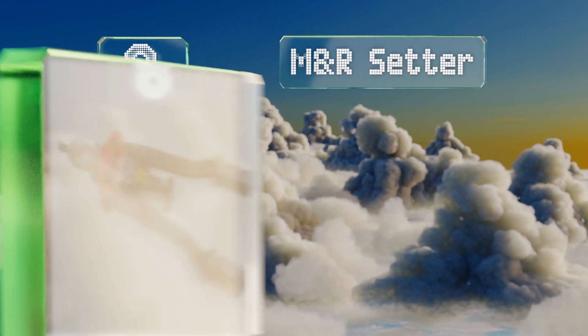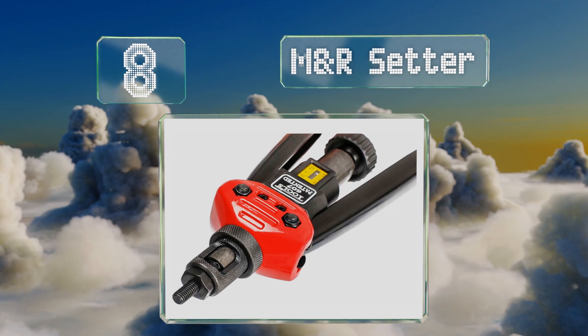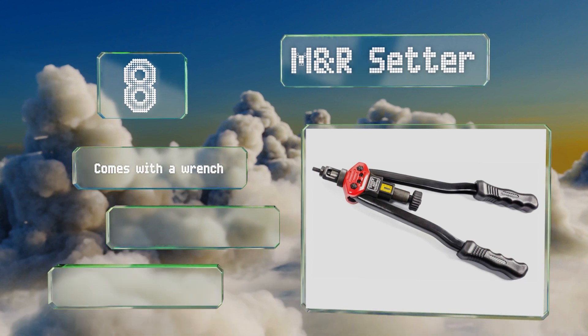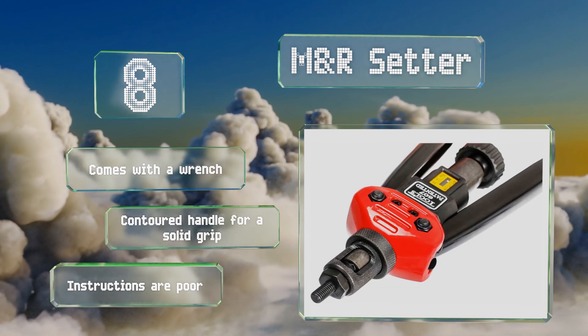Coming in at number eight, it's easy to successfully wield the M&R setter thanks to its smooth hinges and the substantial leverage it provides. It includes 11 head size attachments for different tasks, though it's a bit bulky for getting into really narrow areas. It comes with a wrench and a contoured handle.